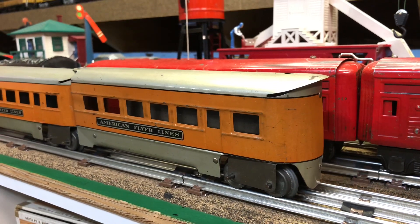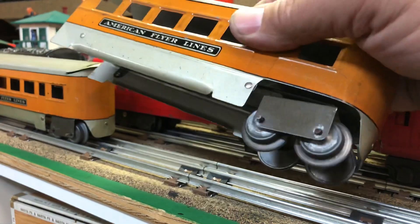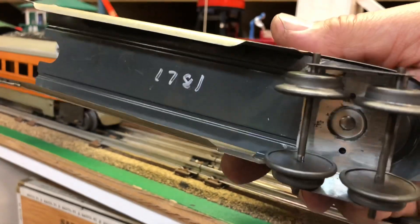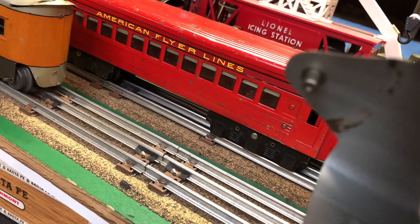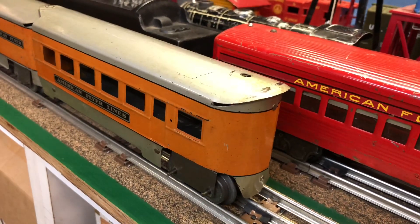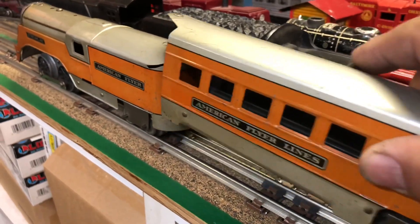This particular set does not have an observation car, but it does have two coaches, which makes it an uncataloged set. There's only one truck per coach, and it's attached with a pin that goes on the rear of the next car, or in this case the rear of the tender.